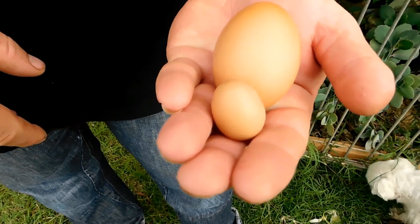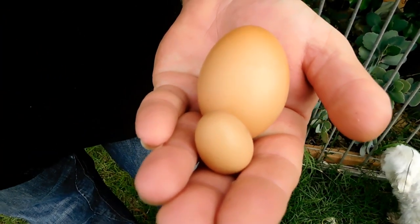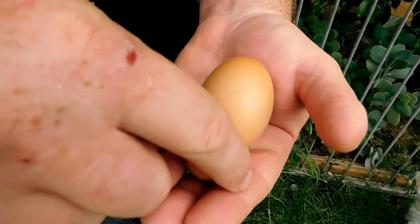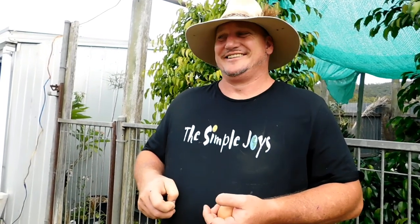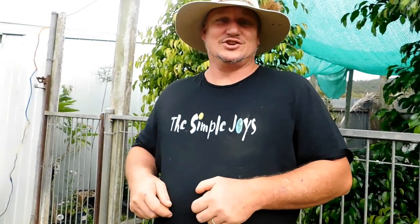Have a look at it. Normal egg — and then that one. What has happened there? They're not first time layers either. Normally I get really small eggs when it's their first lay — the very first couple of eggs they lay are normally a little bit smaller. But these chooks aren't new chickens. We call chickens chooks — so I'm going to call them chooks. That's what we call them, you can get used to it. They're not chickens, they're chooks. Deal with it.